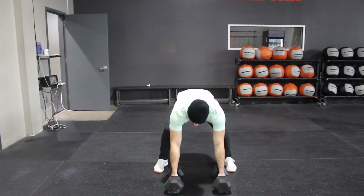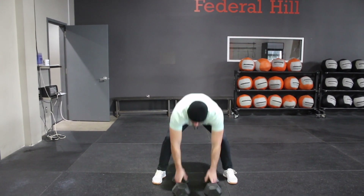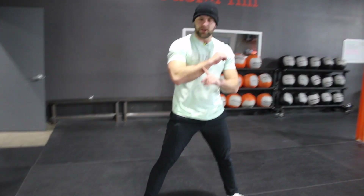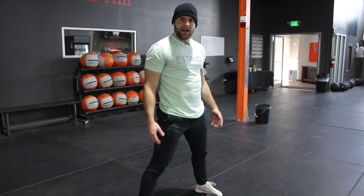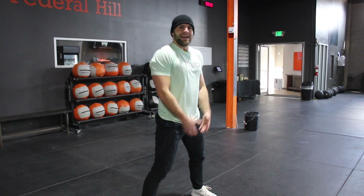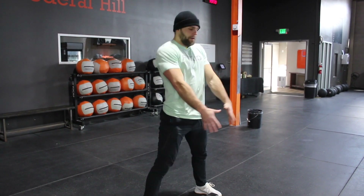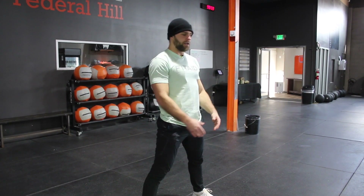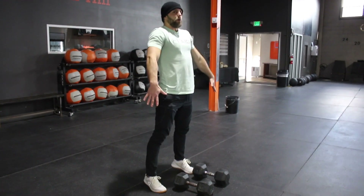Now when that swing pulls me back into that natural hinge position, my hands are going to come in contact with my inner thigh. I want to make sure that I feel that forearm contact with my leg. That's going to allow me to efficiently transfer the energy from the hip drive into the dumbbells. So as I drive my hips, my arms are in contact with my legs.